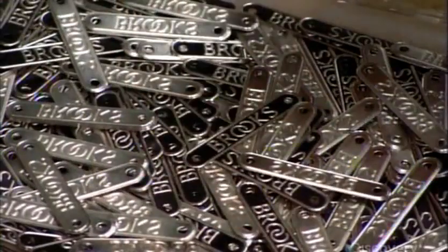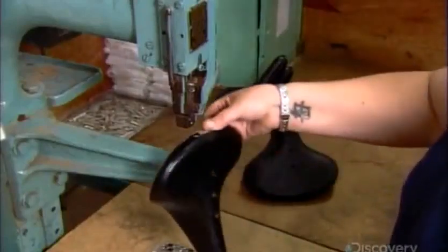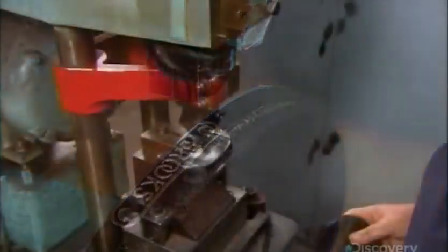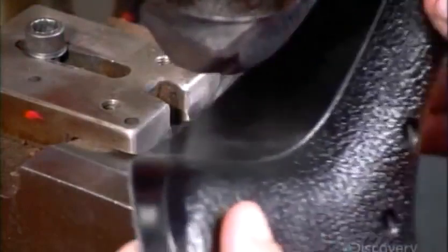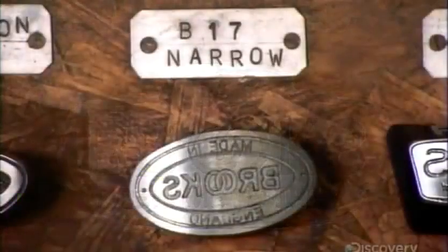Now they're ready for the finishing process. A worker rivets a nameplate to the rear of the saddle, then stamps a trademark on each side. Each saddle model has its own trademark.